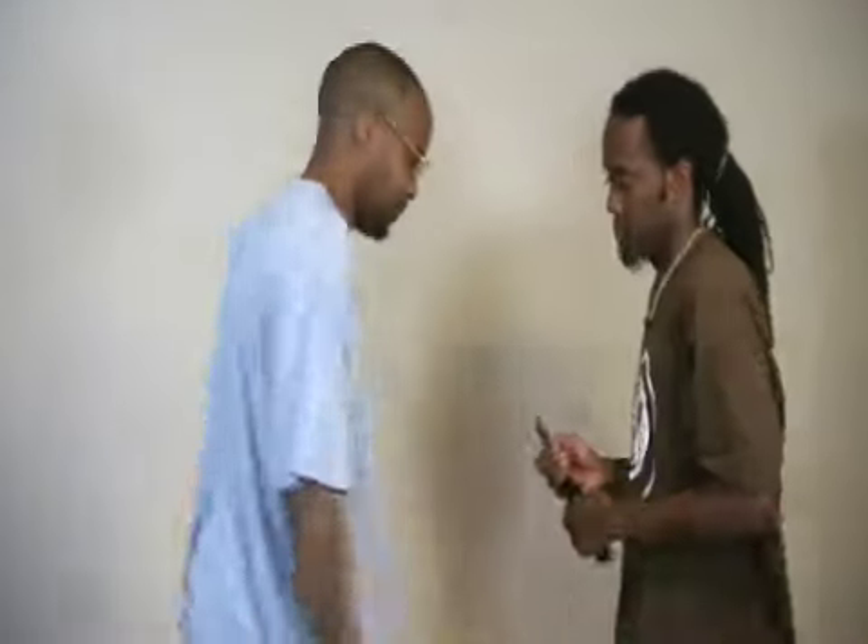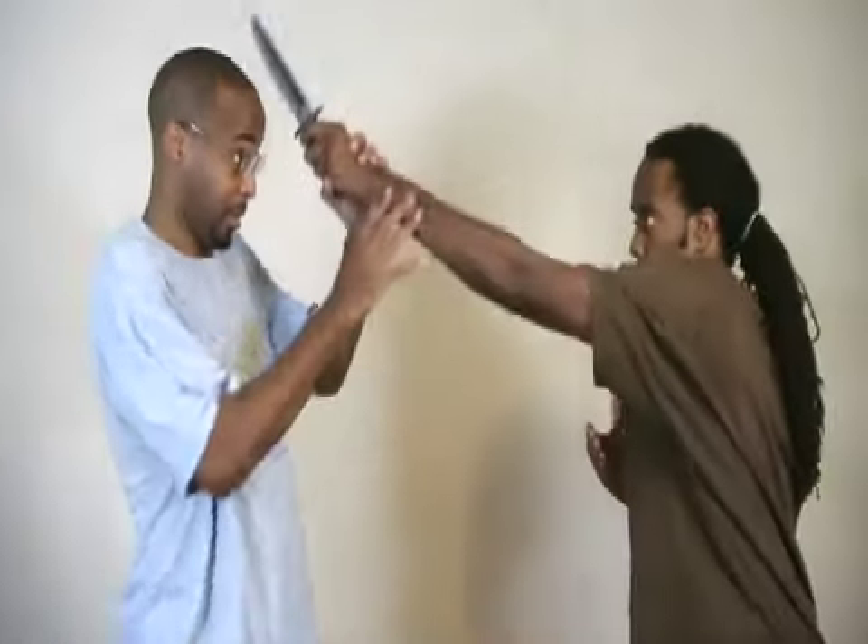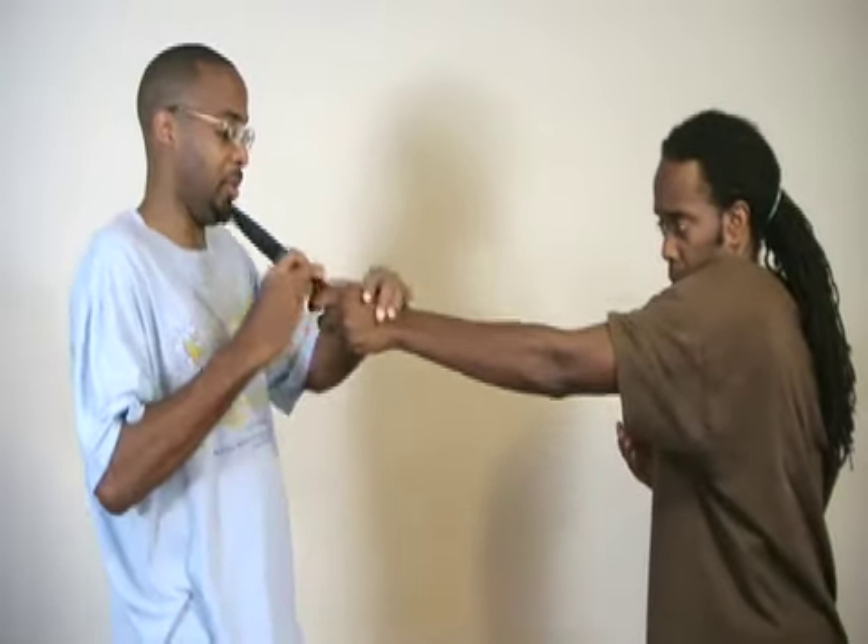We're going to go ahead and grab a weapon. I like working against weapons. He's a lefty, so there are different ways in which you can affect his weapon. Say he comes down to strike, or he's doing the psycho stab.